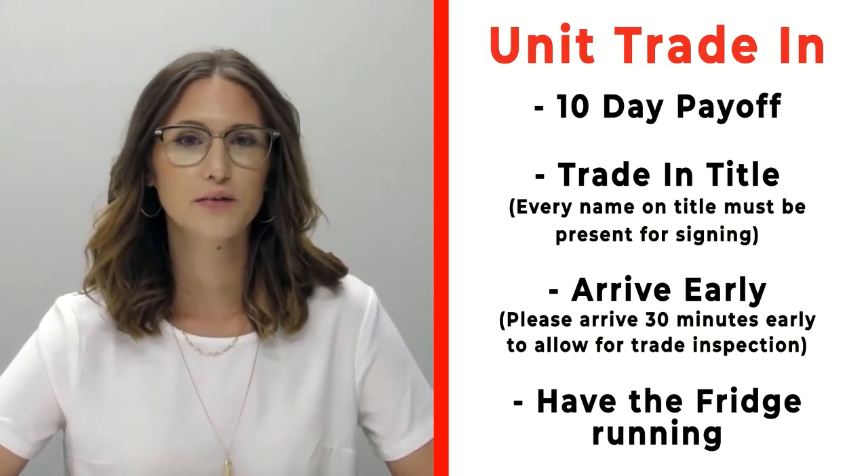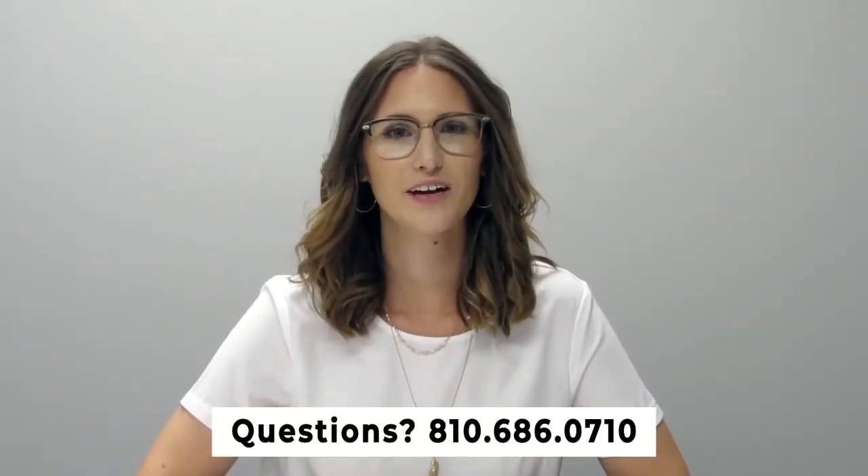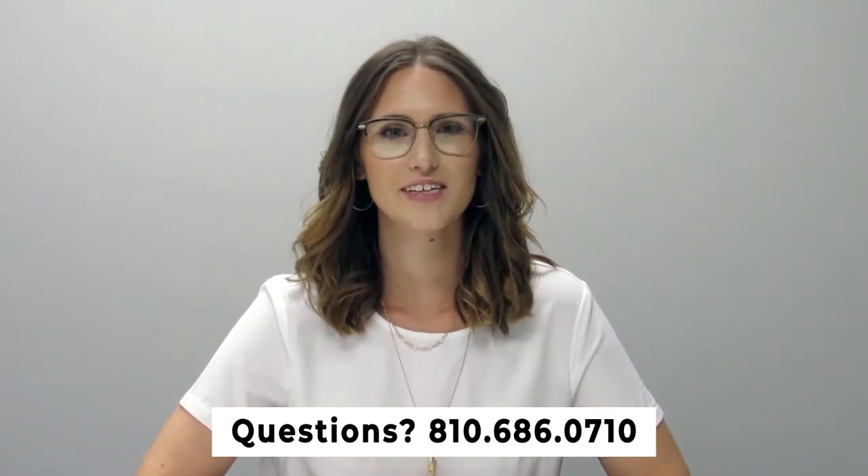Arrive 30 minutes early before your appointment time so we can properly inspect your unit. Also make sure that you have the fridge on and running prior to arrival. If you have any questions, please feel free to give us a call at 810-686-0710. Thanks so much, have a great day!